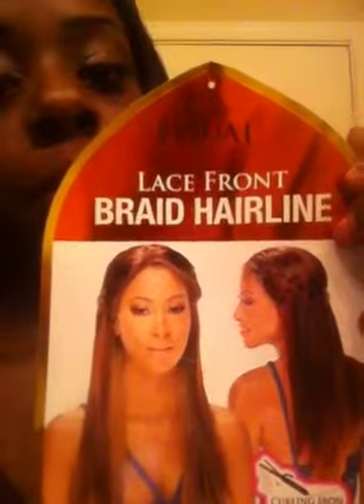The reason I redid my braid on this lace wig is because it frizzes up — like, if you take it off and put it back on, it's gonna be stringy everywhere. Anyway, this lace wig is by Equal. It's the lace front braid hairline, it's Angel 1b, and it is heat safe up to 400 degrees.